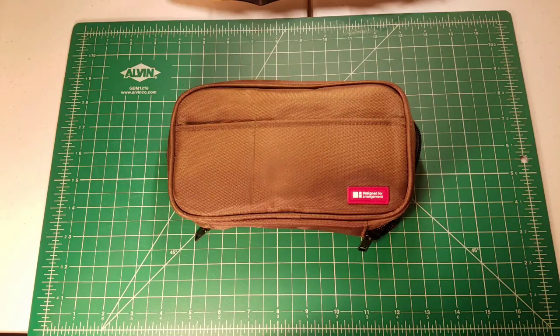Happy February everyone, and welcome back to Clutch Situation. Today I have a bit of EDC — everyday carry — for you here on the channel. This is a product that I've been waiting to review for quite some time, and of course this being a mechanical pencil channel, a majority of the videos I post here are about mechanical pencils.